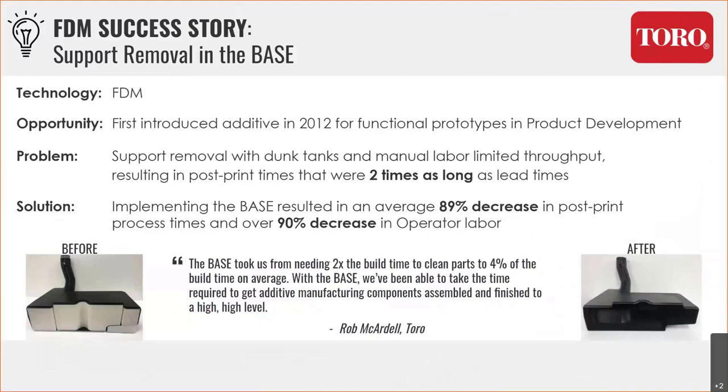Here's a case study with Toro that really highlights the benefit of a spray system for FDM. Toro has an F900, and they had a specific part almost the full envelope of the 900 in length — basically shaped like a gas can with a small hole at the top and chock full of support material inside. That part literally took 96 hours to soak and about six hours of labor — they'd pull it out of their homemade sodium hydroxide tank periodically, someone would scrape out the soft support material with a knife, then put it back in. Switching to a spray system, they went from 96 hours to six and a half hours, and from six hours of labor to 15 minutes. For product development, this meant getting to market days faster.